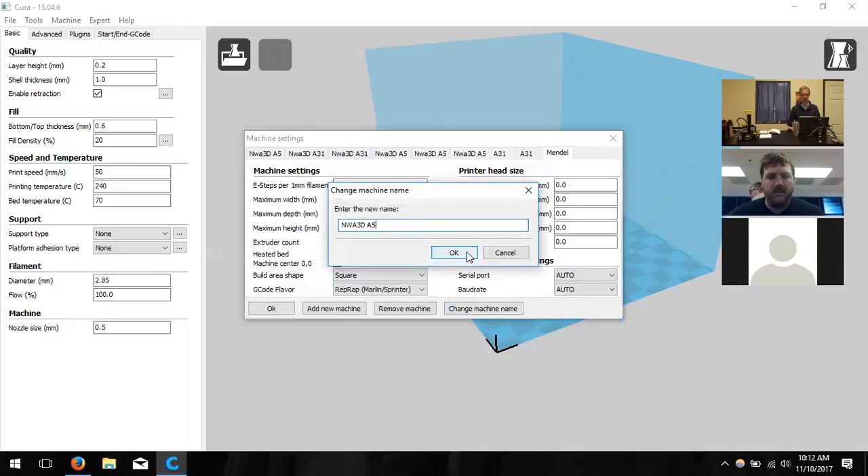If you have more than one printer, it's nice to rename each machine — for example, company name and model 'A5.' A participant asks whether each printer needs separate settings. Michael explains the settings can be used on all three, and that the information saved from Cura goes onto the SD card, which is then inserted into the printer to run the print job.